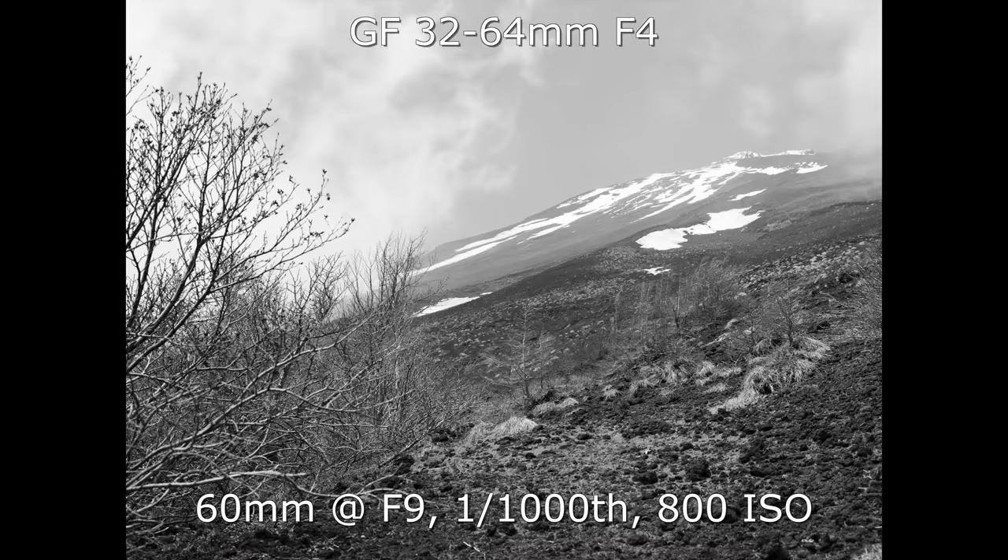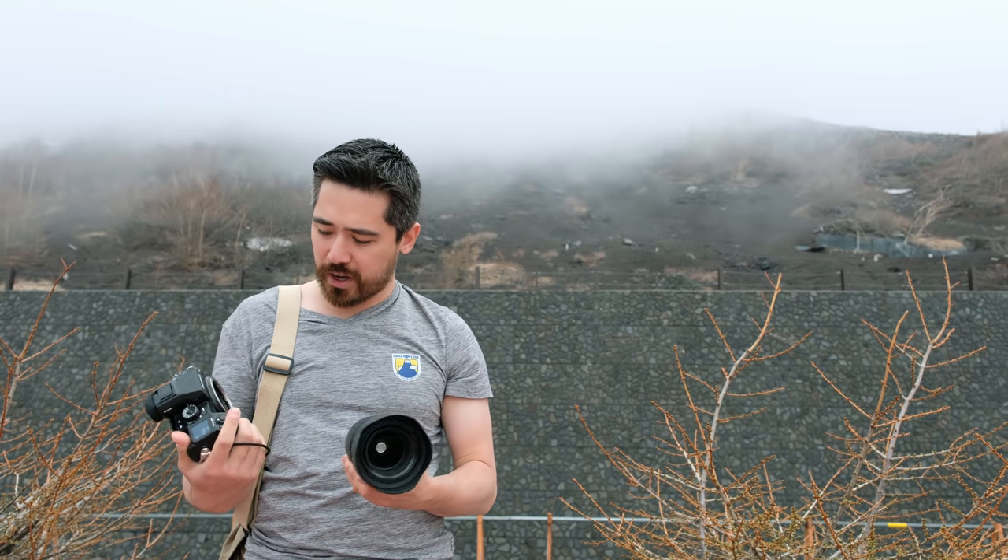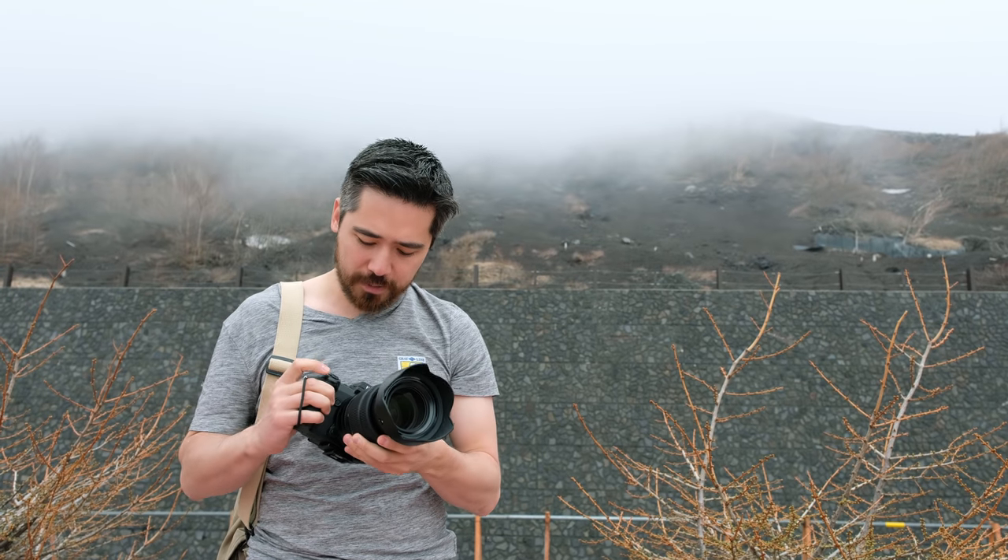Considering the Fuji GFX as a travel camera, as a body it's very lightweight — you save a lot of weight compared to something like a Pentax 645Z. However, even though the bodies are light because of the mirrorless system, you still can't get away from the larger glass. The 32-64mm zoom for travel is still pretty big and heavy. That said, the 45mm and 63mm prime lenses are quite light, so if you're okay with primes you can get this down to a fairly travelable, lightweight package.